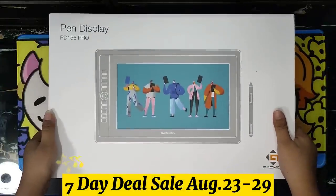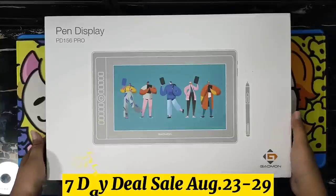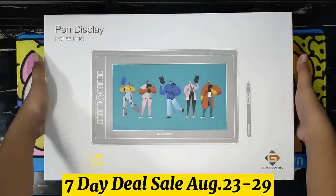This is the Gaomon PD156 Pro Full Laminated Pen Display tablet. Let me show you first everything that is inside this big box.